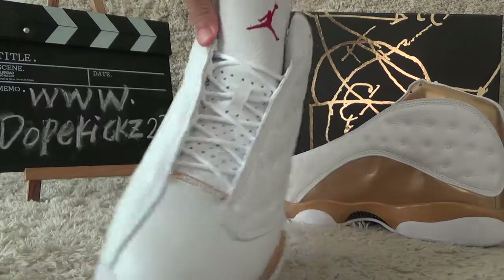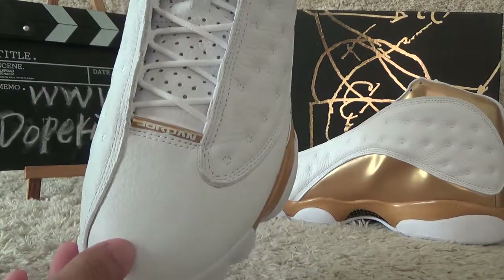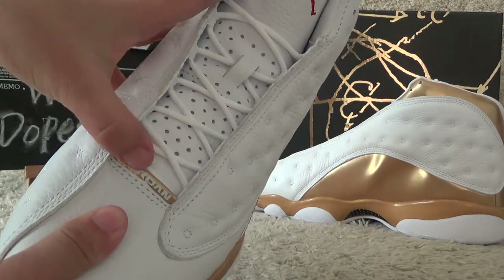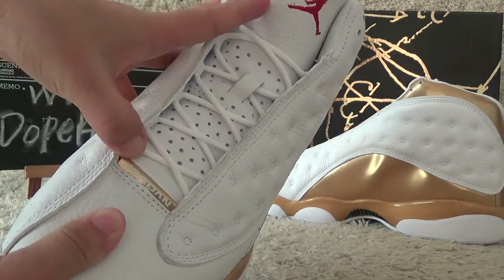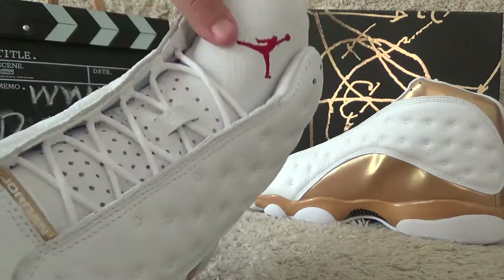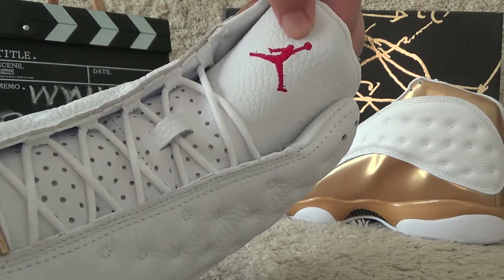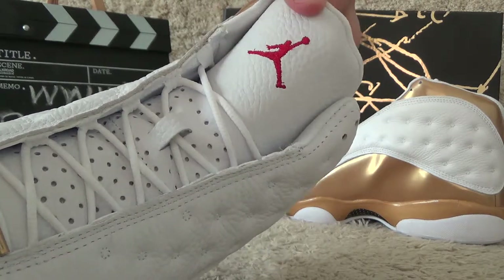For the tongue area we can also see the tall made fine. And for the surface we can also get a Jordan name here. And also for the tongue we can get the red Jordan logo here.